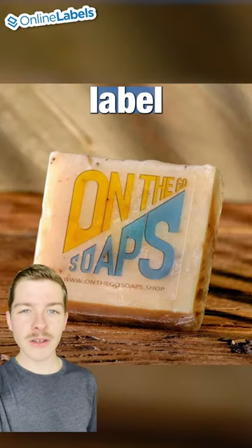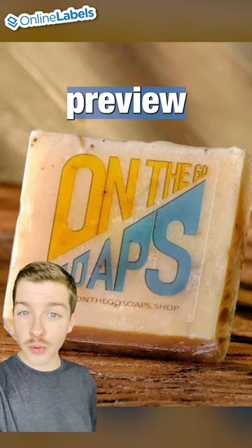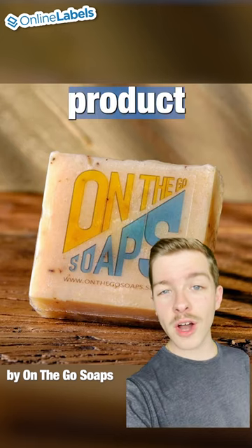This first customer used a transparent label right on the product, and this is a really good idea if you want to give customers a preview of what you're selling. This is really good for a no-label look that looks nice and minimal, sleek, professional, and it shows off the product really well.